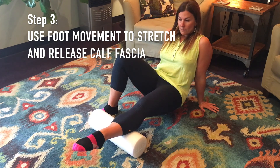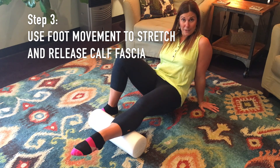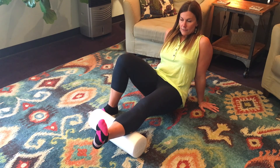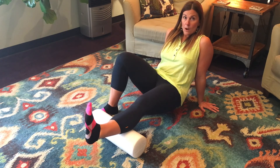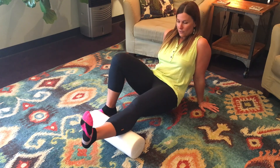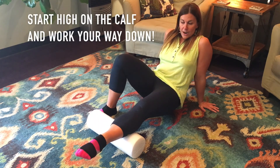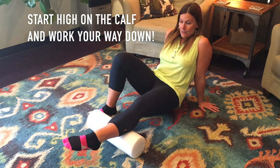This could look like pointing and flexing — if you want to start there, it's a great place to start. Then you would want to work up to doing a circle from your ankle, and maybe a little bit from the knee and the hip as well. I'm not trying to exaggerate this and roll on the roller — we're really trying to pin that fascia and stretch it. Start high and then work your way down, and if you go one direction, definitely go in the other direction as well.